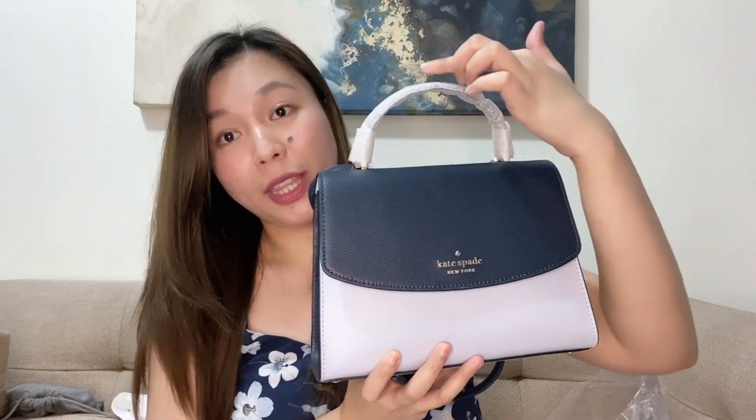The handle drop is 2.88 inches and the strap length is 22 inches. The material is refined grained leather. The opening is a flap with magnetic closure, so when you open it and want to close it, it snaps shut easily — you won't have any problem getting it to close.